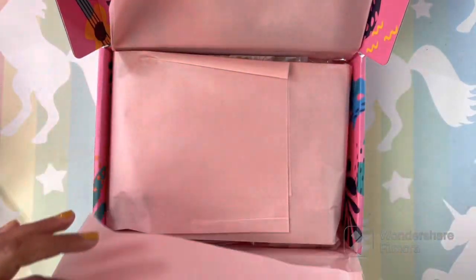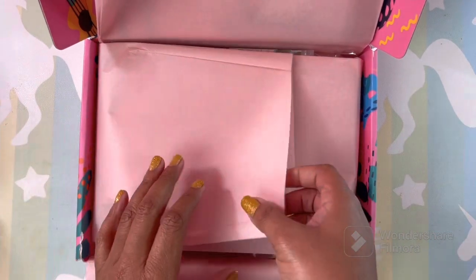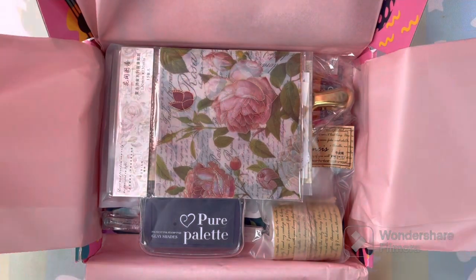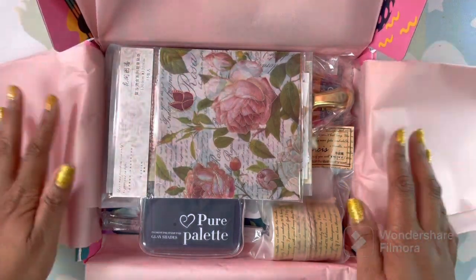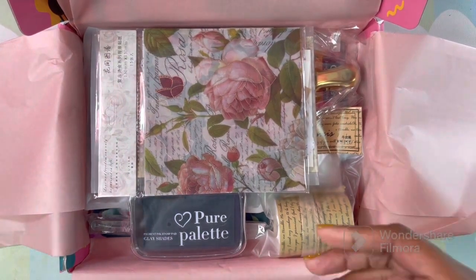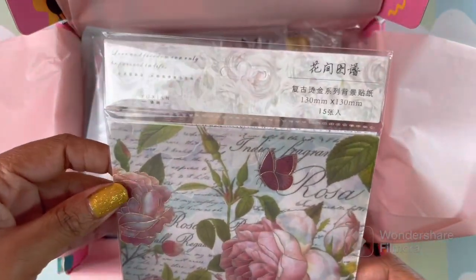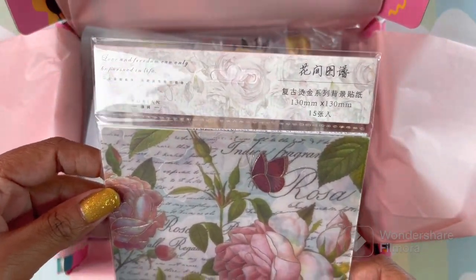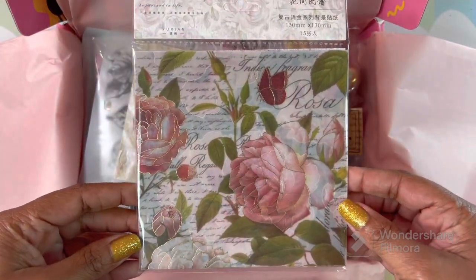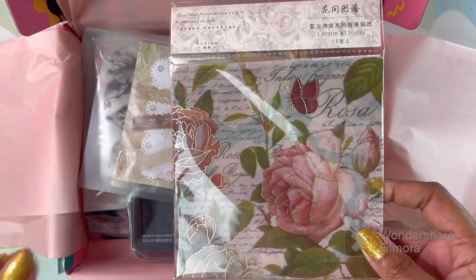I already cut it open — I did not look inside yet. I just cut it because I didn't want to bring up the blade on camera. Oh wow, let me bring you closer! I wasn't expecting this to be so nice. This is just some paper we're going to look through first, and then we're going to open and check out everything.